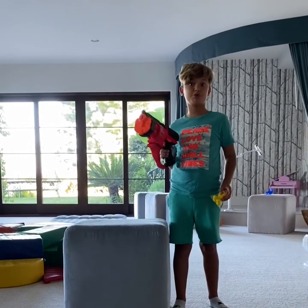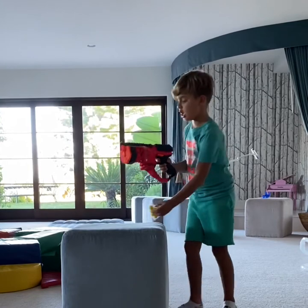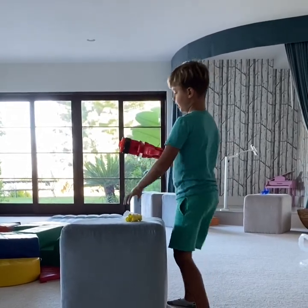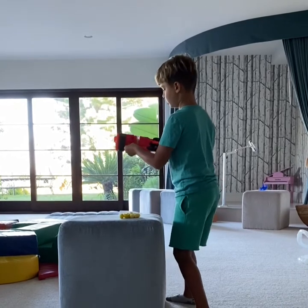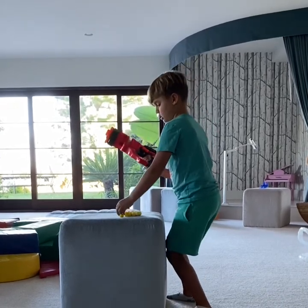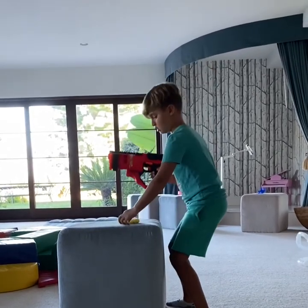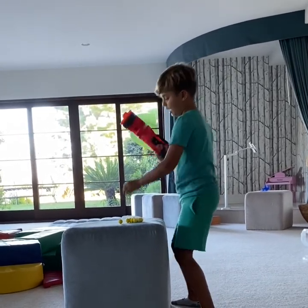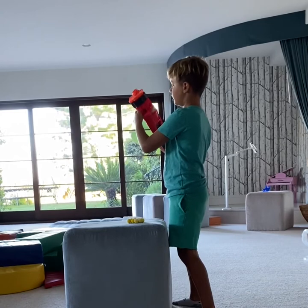This gun comes with 15 bullets. You can put the bullets in here, here, here, here, and here.